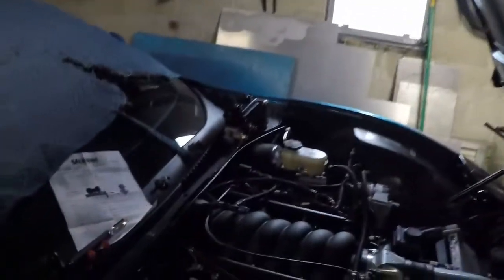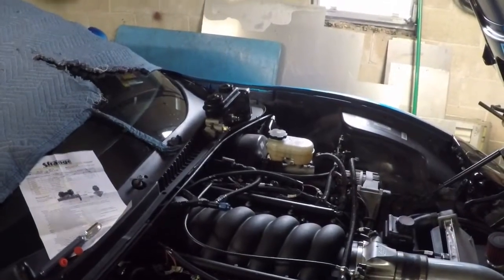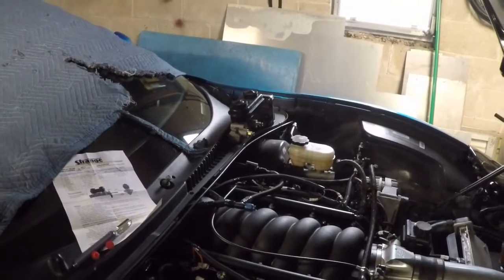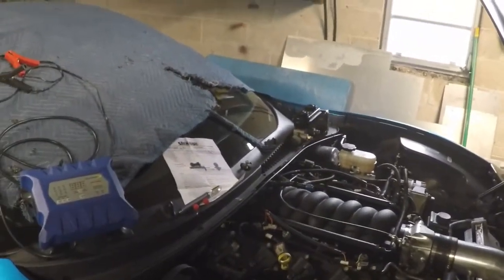Over here you can see I got my TRZ manual brake master cylinder, and that's what we're going to be working on today. This will be like a how-to — I'm going to show you where all the bolts are and what goes into it. We're going to make brake lines and do all kinds of fun stuff.